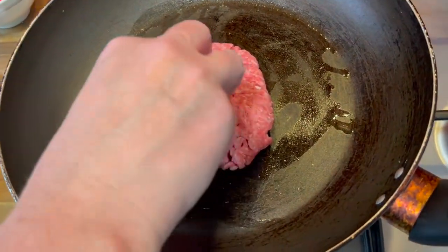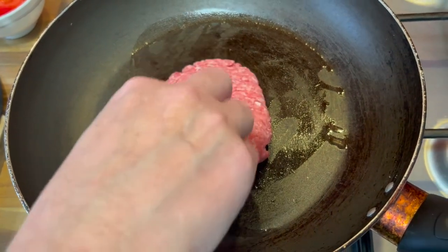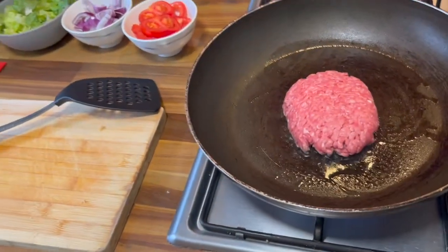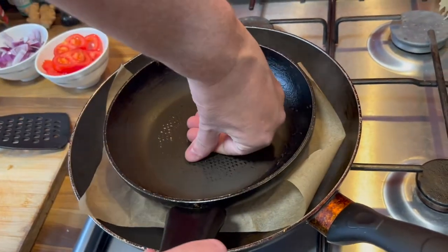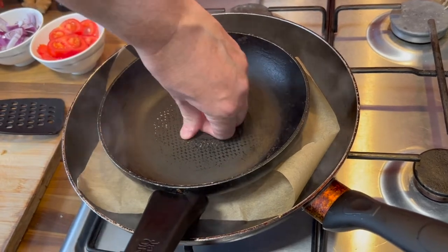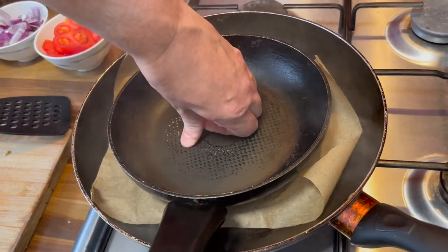You can hear that sizzle — don't move it. This is the last time I'm actually going to touch the meat, so I'm going to wash my hands again. This is where the smash comes in. We've only just put it onto the pan and you can see it's sizzling. Now what we want to do is put a piece of parchment over the top of the burger, just like this. Then we get another frying pan and press it right down. You can wear oven gloves if you think this is going to be too hot.